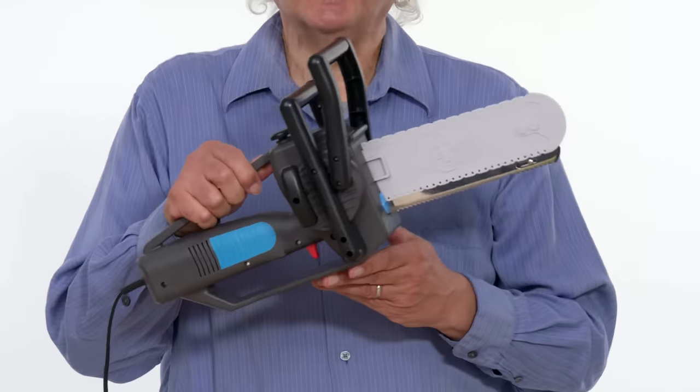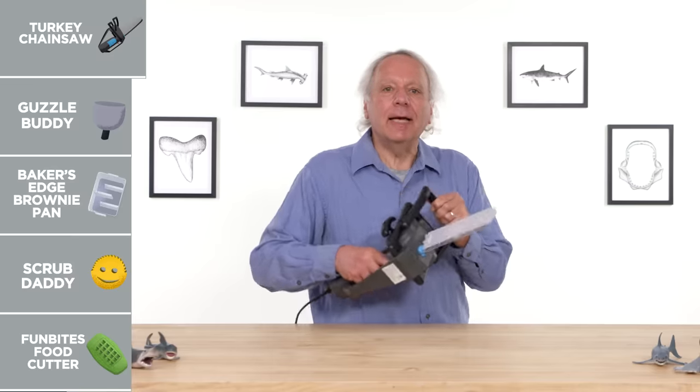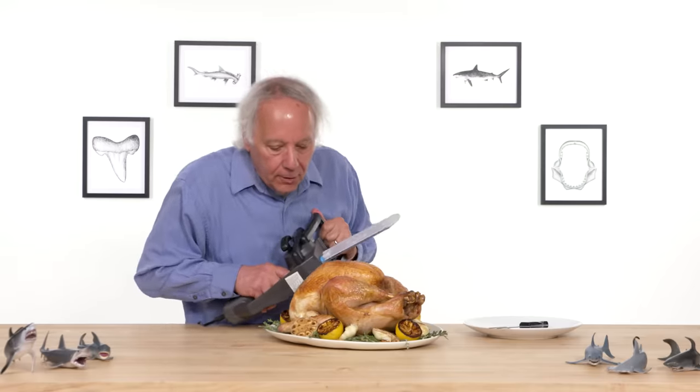Mighty Carver, turkey chainsaw. Its purpose in life is to scare the crap out of your family at Thanksgiving. Let's see how effective it is. I'm going to try to get a couple of slices off of the breast. Be afraid, be very afraid.